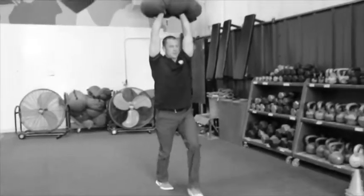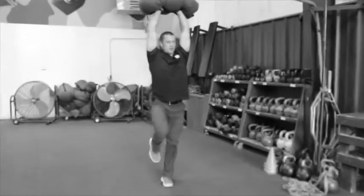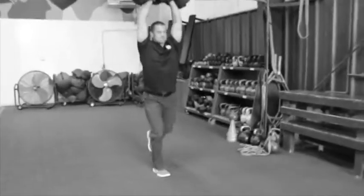Five reps is five lunges each leg, ten total — that's how you count the reps. Sandbag overhead walking lunge.